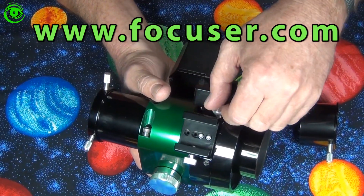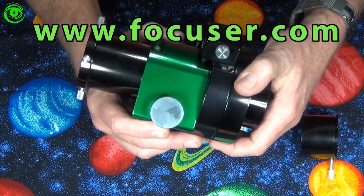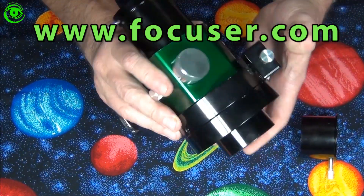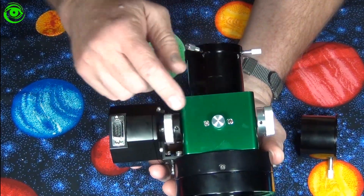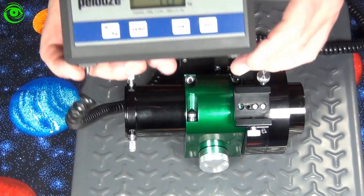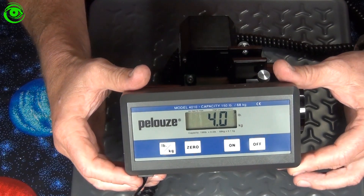Also, this top set screw gives you the rotation you need to rotate the whole focuser if needed. On the bottom of the focuser there is a tightening screw, and this focuser came in at an even four pounds.